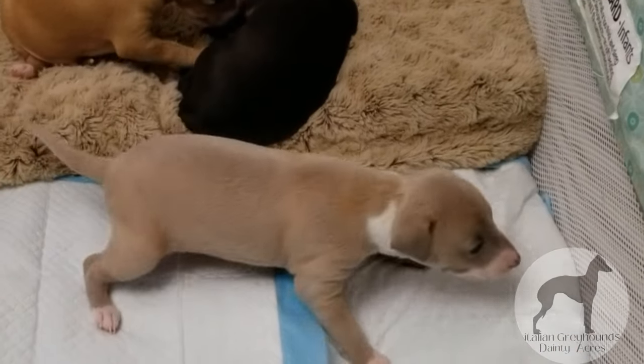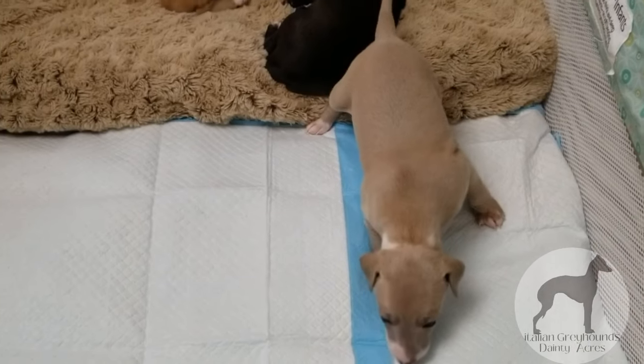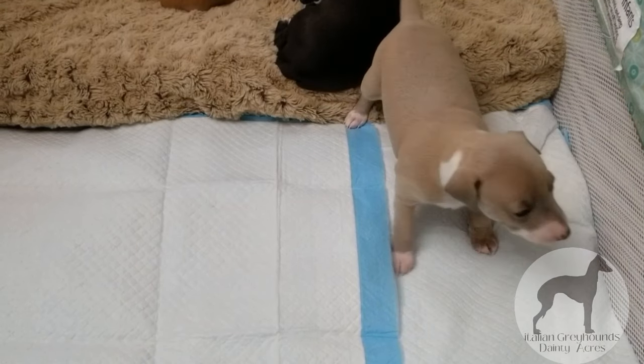Puppies are easy to potty train because they naturally want to keep their potty business separate from their sleeping business. Typically when a puppy wakes up, they do a wake-up routine that includes wandering — stretching, yawning, and looking around or bobbing around.